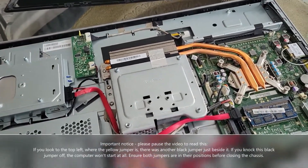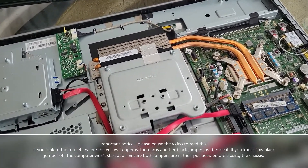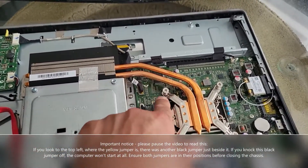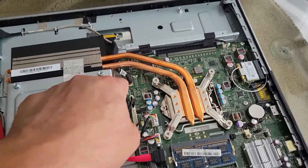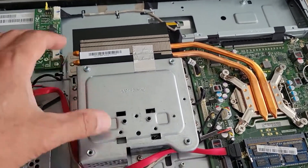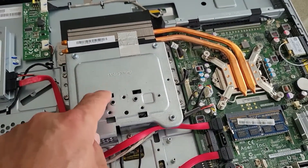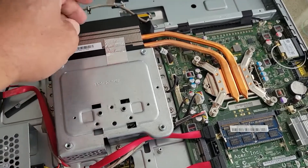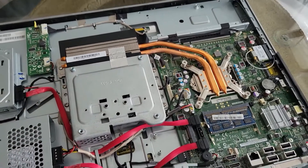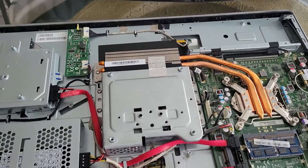If you wish to dust off the fan — this PC was old but I already cleaned it — you simply take these four screws off, plus a few screws around, and carefully take this out to get access to the fan and heat sink. Having it in your hand makes it much easier to dust it off efficiently.